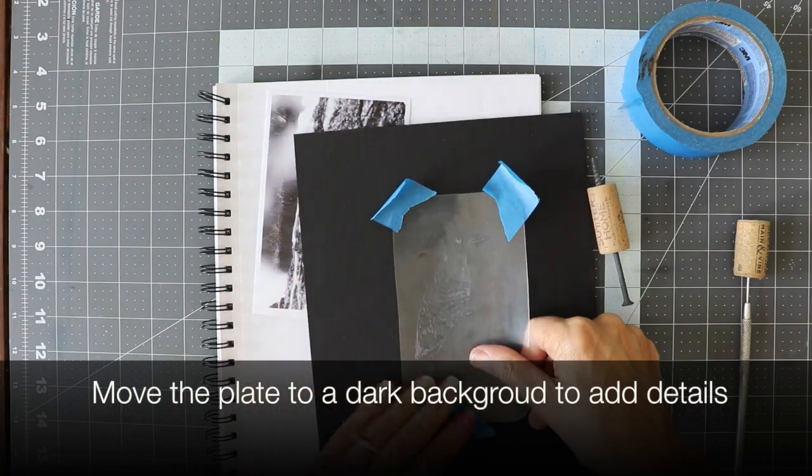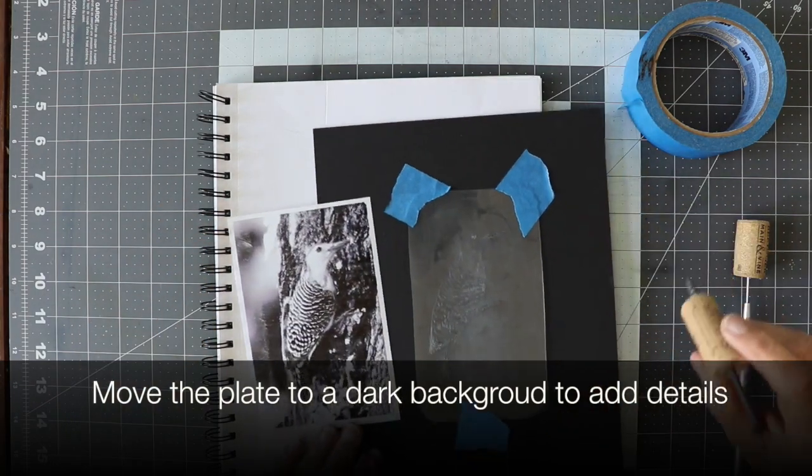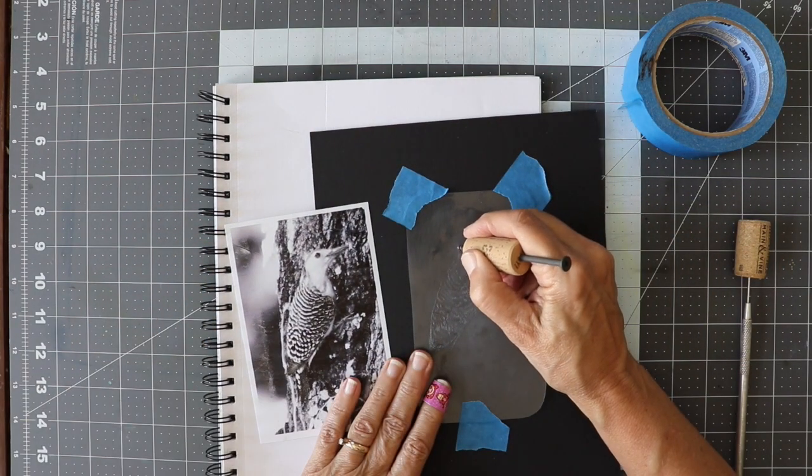I move my plate to a dark background so I can see the details of what I'm etching. This gives me an opportunity to go in and refine my image.